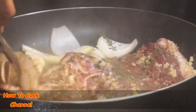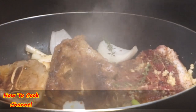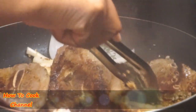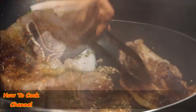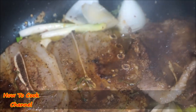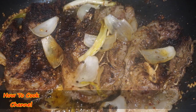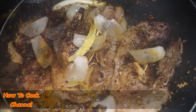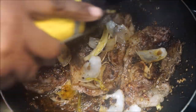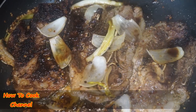Give it about four to five minutes on medium heat, then turn it over. It's going to take a total of about 15 to 20 minutes — just flip it and flop it. After 15 to 20 minutes on medium heat, add your soy sauce. Don't add the soy sauce earlier; wait for those 15 to 20 minutes first.